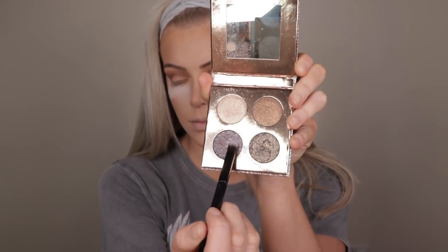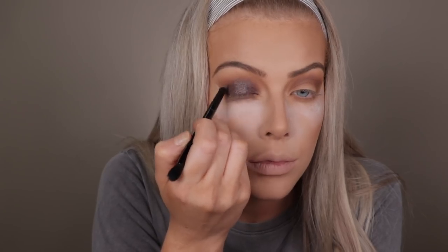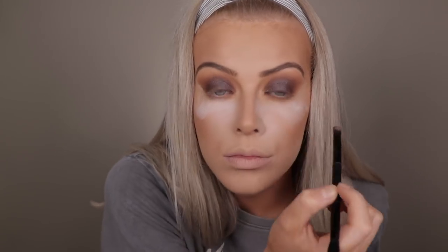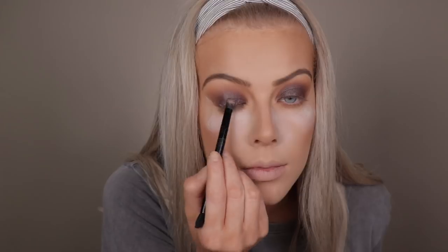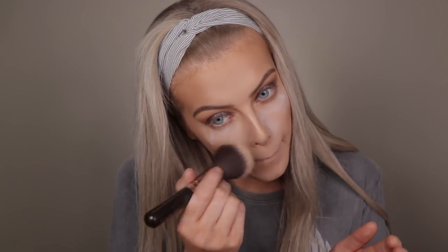Before moving on to the lid colour I'm going to apply the Rimmel translucent powder under my eyes to catch any fallout — I'm using this because it's cheaper and I don't want to waste my Laura Mercier powder. Then I'm using the Dose of Colours Katie Desi Collection and taking the gunmetal colour from that palette, applying it all over my lids and blending softly into the crease. I'm using the flat side of an Anastasia brush to apply this — any flat eyeshadow brush will do. Then I'm also using the Inglot AMC Pigment in number 120, applying it mostly in the centre of my eyelid and blending it out for an extra pop of colour. And obviously when you're finished with the eye makeup you can dust away the translucent powder underneath your eyes.